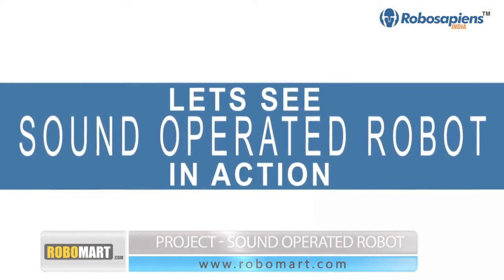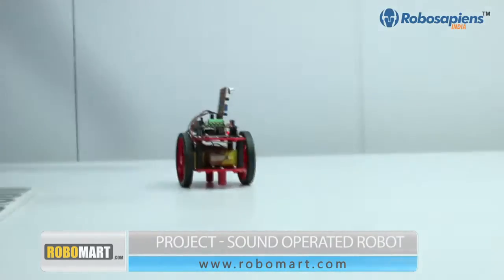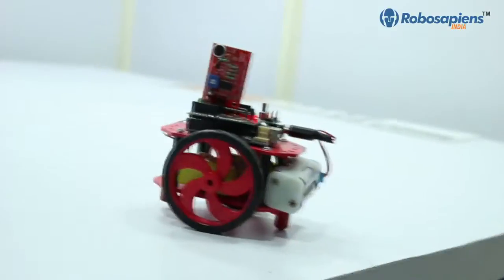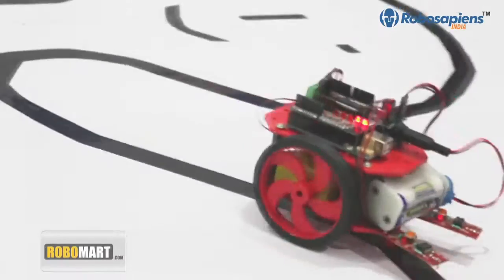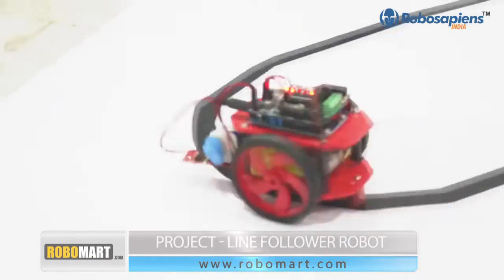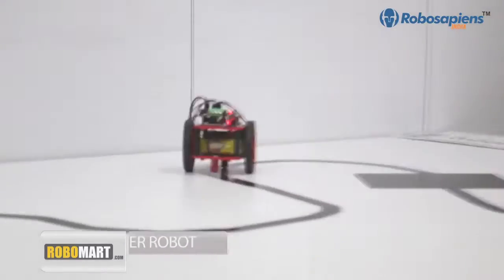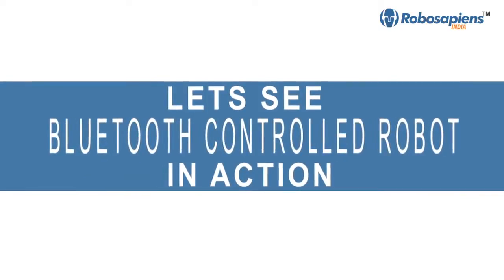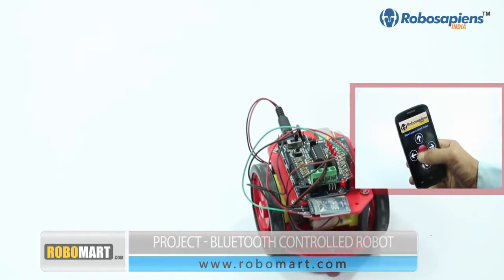Let's see the sound-operated robot in action, followed by the line follower robot, and the Bluetooth-controlled robot.